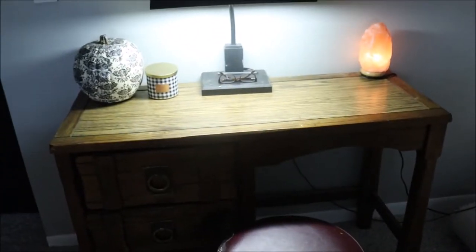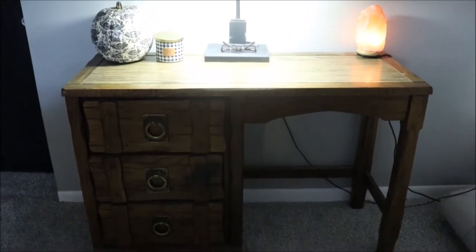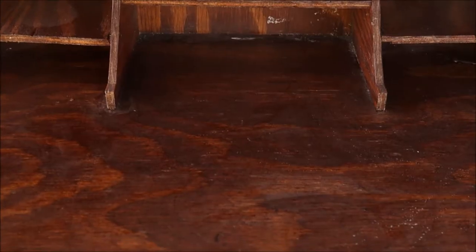Looking here is our current situation. This is the desk that we currently have and it was part of my son's bedroom suite when he was young. He's now 37. He does not want it but his son does, so I'm happy to pass it on.